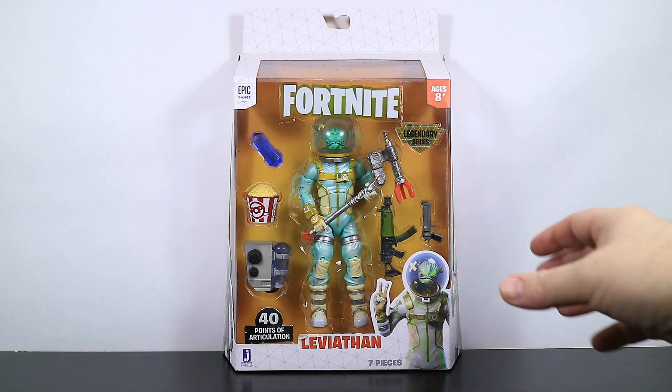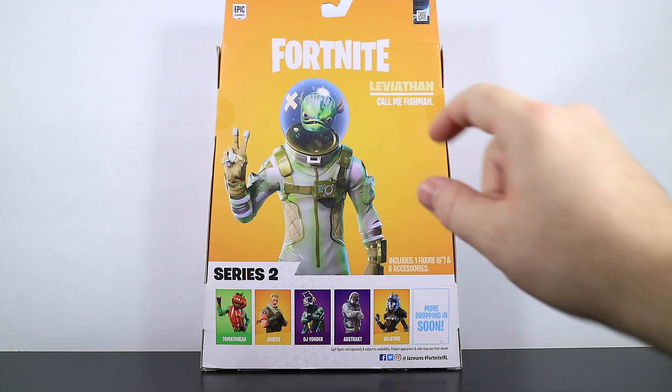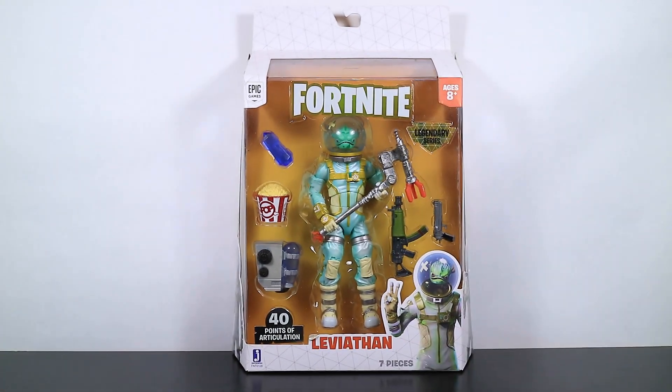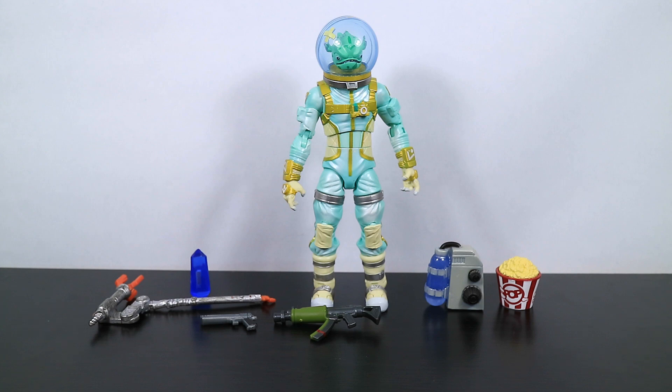There he is in box form. We'll flip this around and take a peek at the back. There he is, Mr. Leviathan — call me Fishman. There's the Series 2 back in the day, back when they were brand new. The only one after this we have to do is DJ Yonder, and he will be coming up in a few days. I had originally said I wasn't going to get to these until January, but I changed my mind and want to get these done before the end of the year. Leviathan is a legendary skin released way back in Season 3 of Chapter 1. He's part of the Space Explorer set and you can purchase him from the item store for 2,000 V-Bucks when he is available.